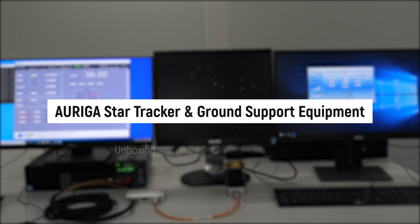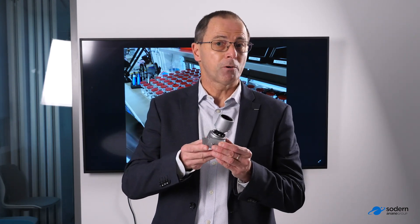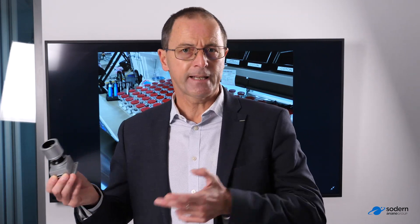This is our new star tracker Auriga. We are offering two versions of Auriga. The first one is Auriga CP — CP stands for centralized processing. This is the first version proposed in 2019, where we have an optical head connected to the processing unit, and we provide our software as well. The second version is Auriga SA, the standalone version, which has the same optical head and electronic unit with software. With this configuration, we can operate up to three optical heads at the same time, at 5 or 10 Hertz.